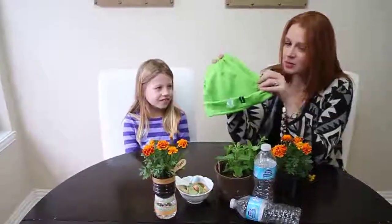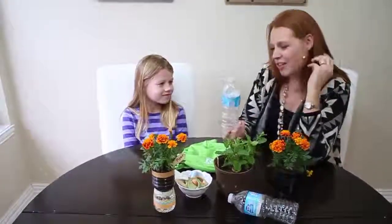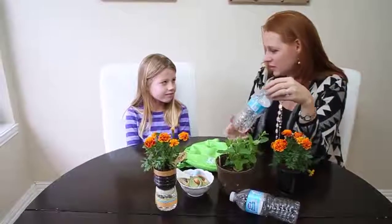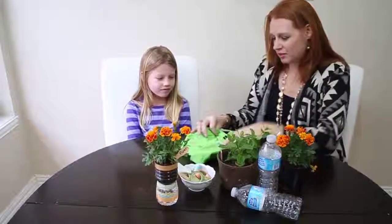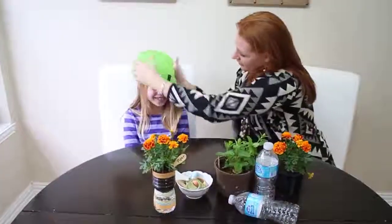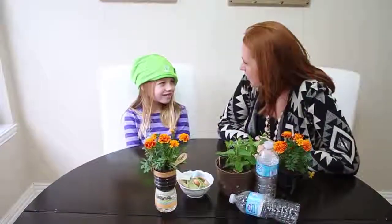Hey Aubrey, did you know that this hat was made with six of these water bottles? That's pretty cool, right? Did you know that they could take water bottles and recycle them to make clothing? I think it's pretty awesome. Let's see — what do you see?